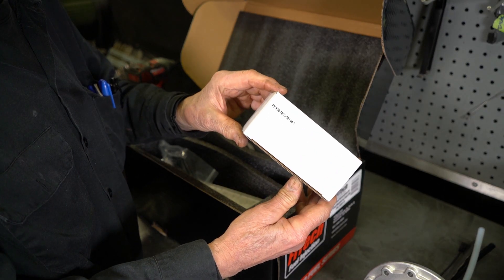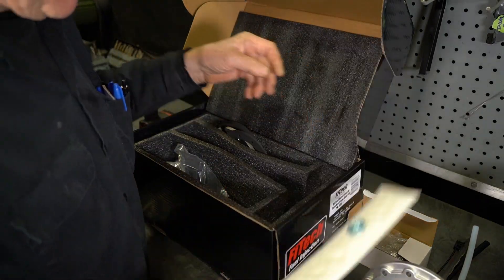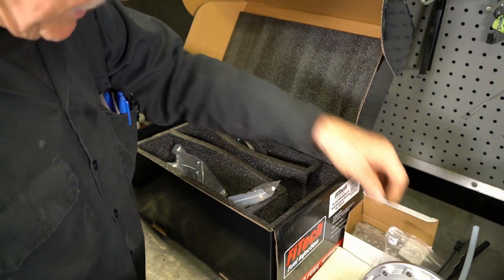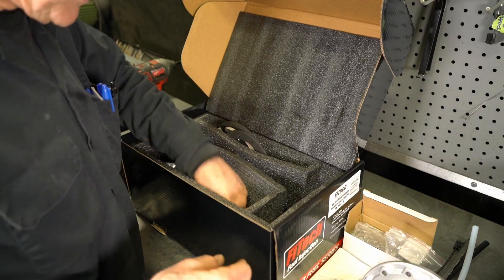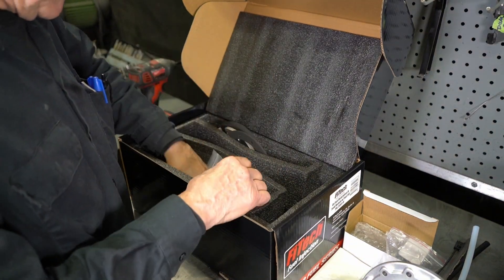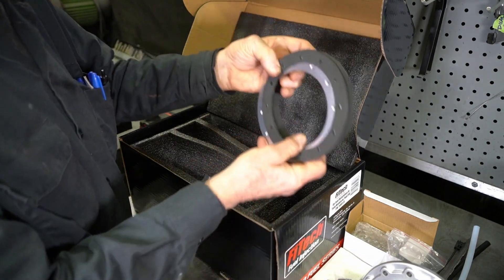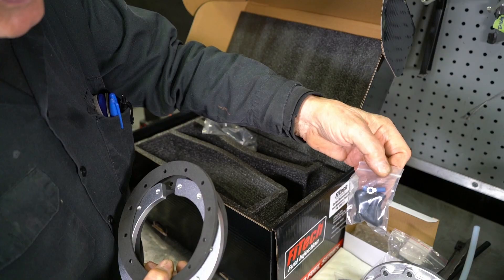In the kit, we have a high-flow fuel pump. We have a fuel sock. We have all the bolts and nuts that hold everything together. We have a clamp for the fuel pump to the extension housing. Here's a gasket for the fuel filler. Here's another fuel sock. And you've got the rings and the foam to seal it all off. Little covers for the electrical terminals.